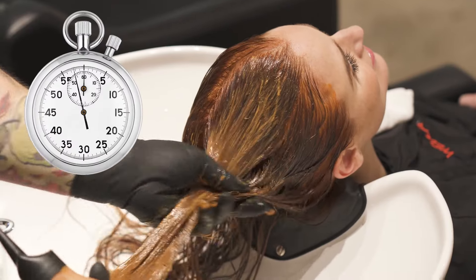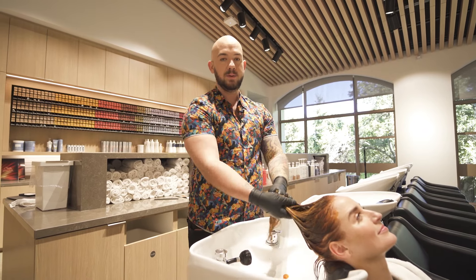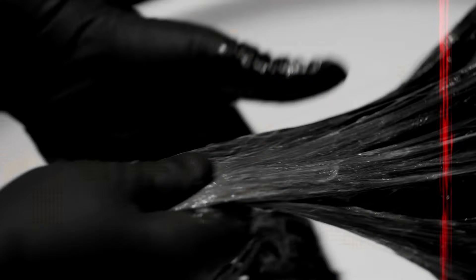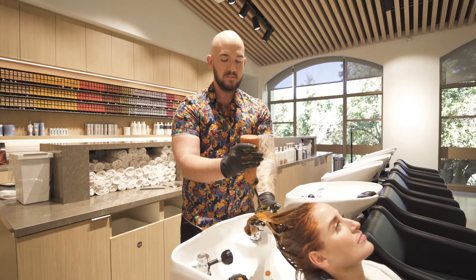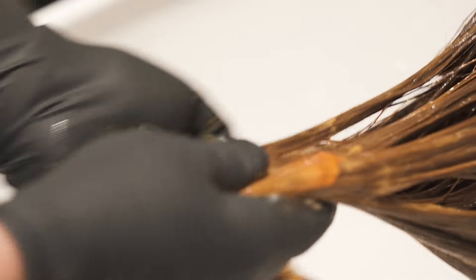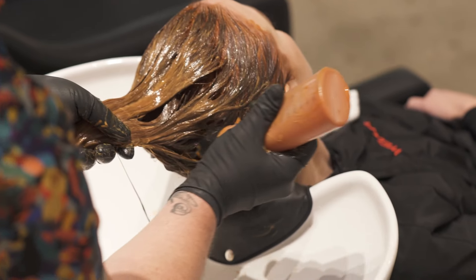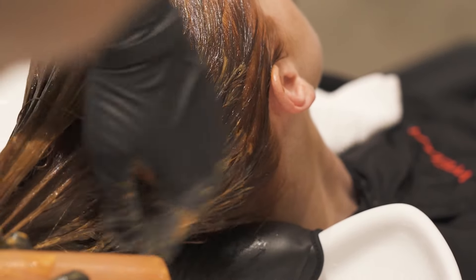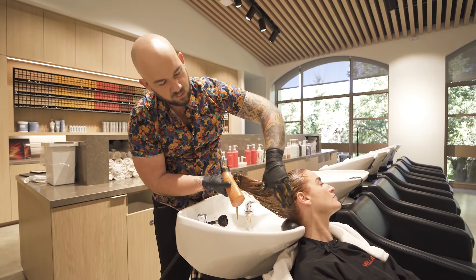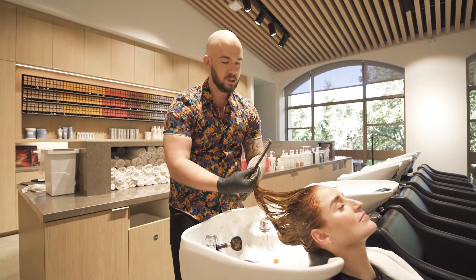I'm going to let it process for 20 minutes. Here's a secret: I see a lot of colorists keep working product after application. Once you apply your color and it's fully saturated, let it be — stop petting the cat. Don't keep massaging and working the product through once you've got it fully saturated. Just let the color do its thing. Going into the nape, I can insert my bottle, pull outward, dispense the product, and emulsify. I'm not worried about going over her regrowth again because color touch is super shiny. I'll just rake through the color and let her process for 20 minutes.